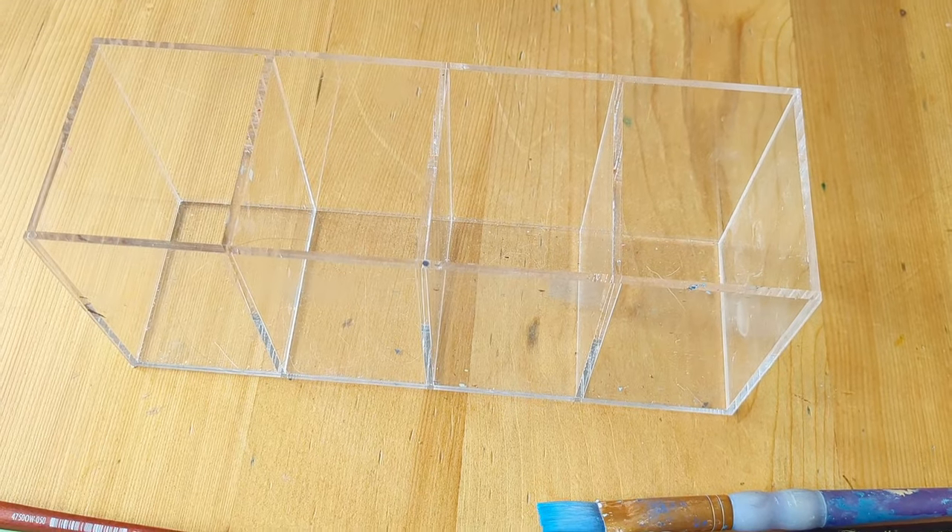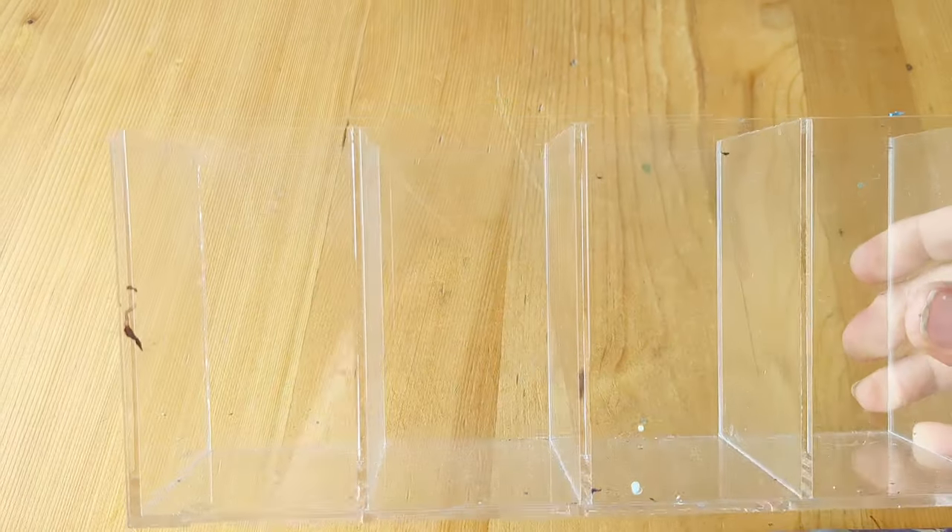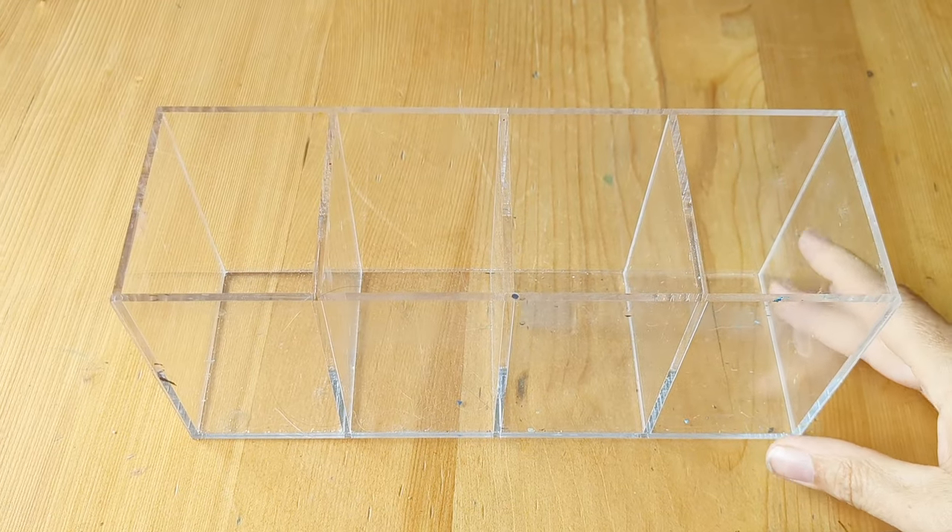And this is where I keep all my paintbrushes — it's just like a clear acrylic, probably some kind of makeup holder.